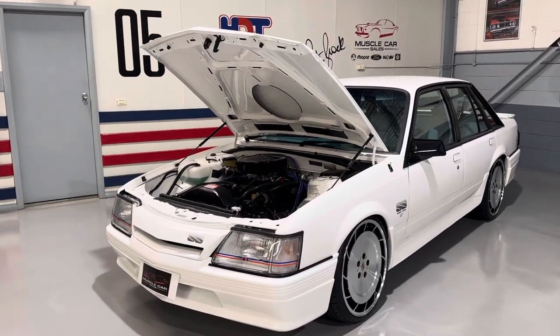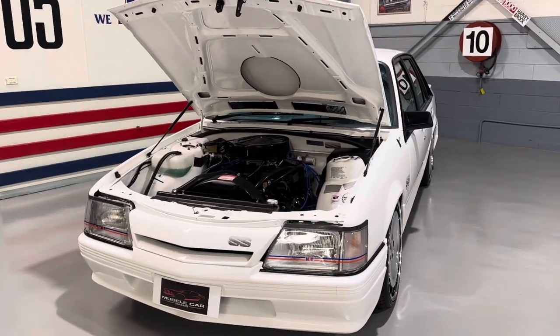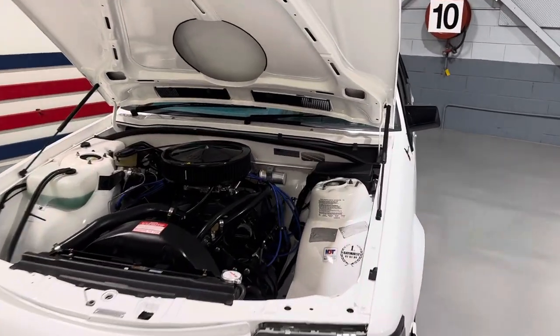Absolutely mint. It's just been built, brand new build. Never been out in the rain. It's a virgin, this car. It's gorgeous. Love the detail work on the engine.